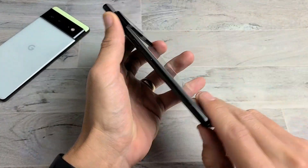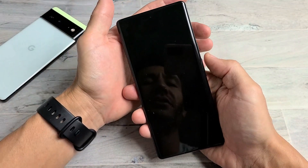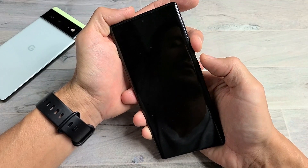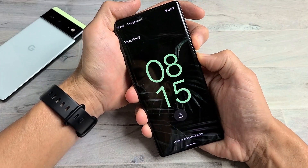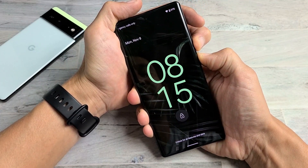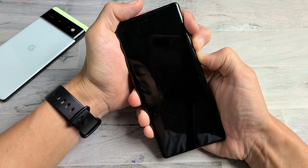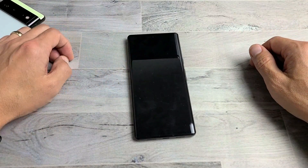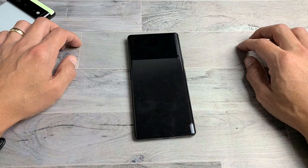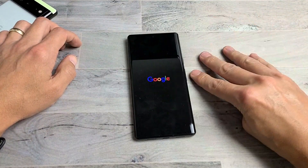Keep tapping all over — the bottom, the back, even over the camera lens. Tap kind of hard all over. Turn it over and see if the screen is on. If not, do the two-key combination again: power button and volume up, hold for 20 seconds, then let go. Wait for the Google logo and hopefully you're up and running.